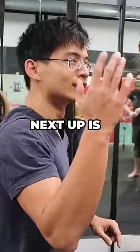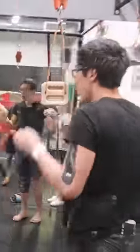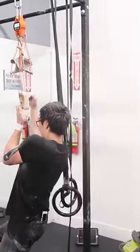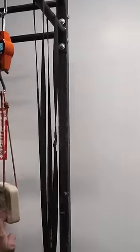Next up is super strong climber Albert. I'm excited. Oh, 124!